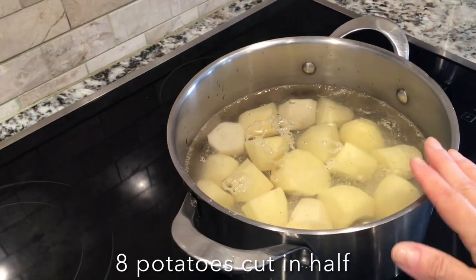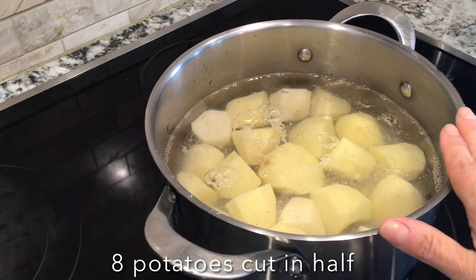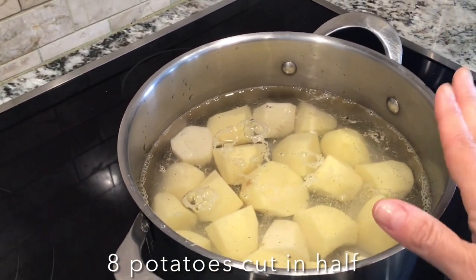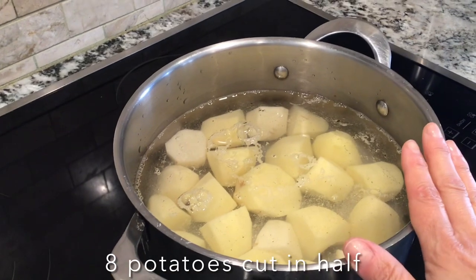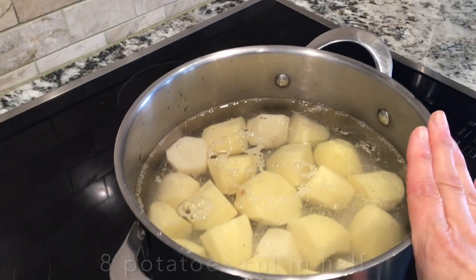This dish requires some mashed potatoes. Here I have cut up about eight potatoes — I have a big family — and I cut them in half. I'm going to cook these until they are soft; when I can poke a fork through them, I know they're ready to be mashed.